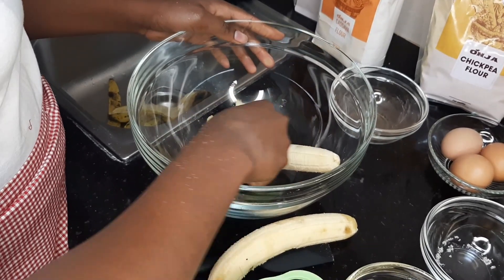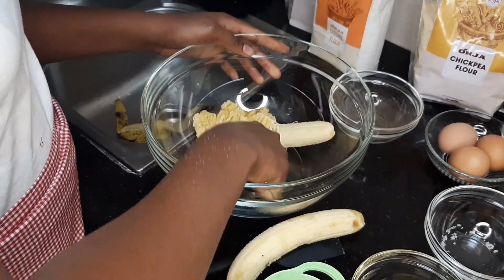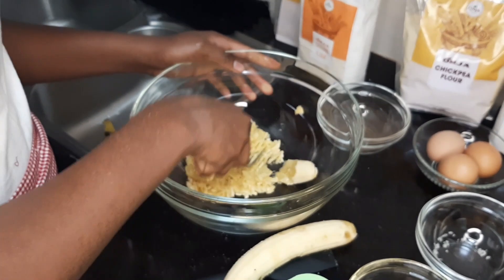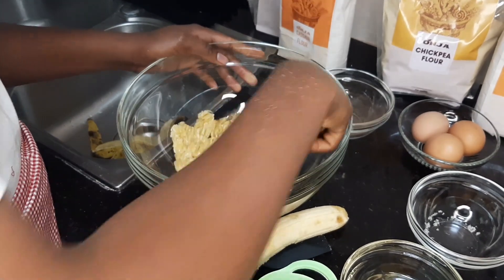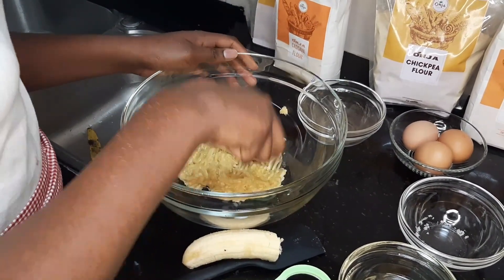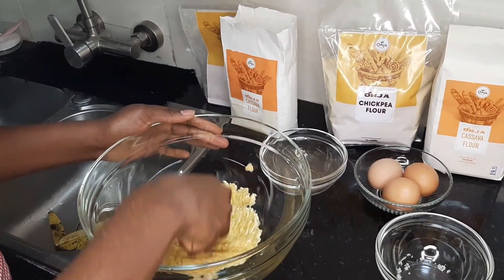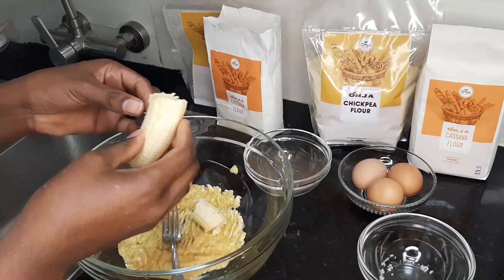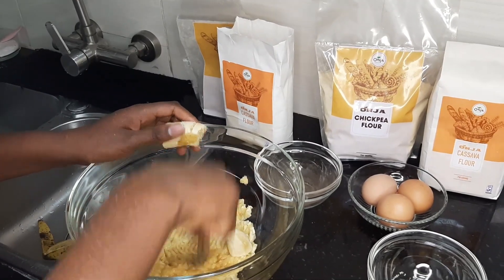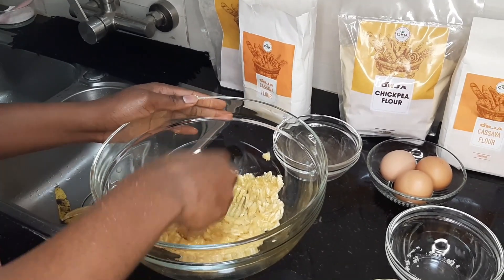So do you sell this cake? Currently, we already do cookies and cupcakes. For the cakes, we prefer, at the moment, for customers to buy the flours and bake for themselves until we begin to commercialize. So how much do you sell — maybe 1 kg of cassava flour? All our flours are 750 grams. We sell cassava flour at 235 shillings.